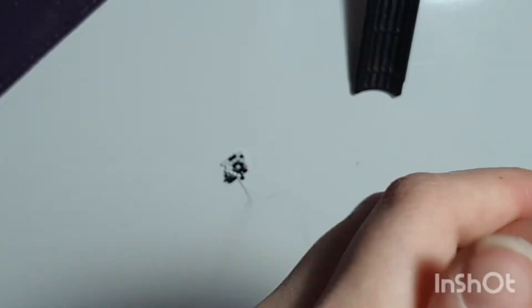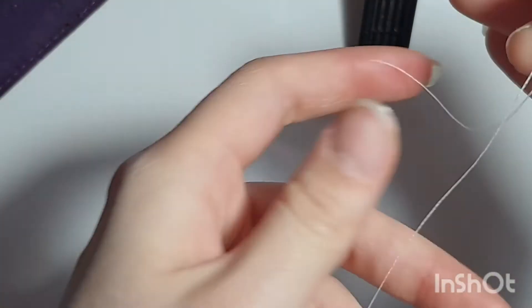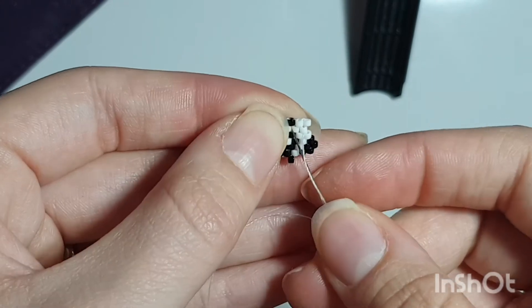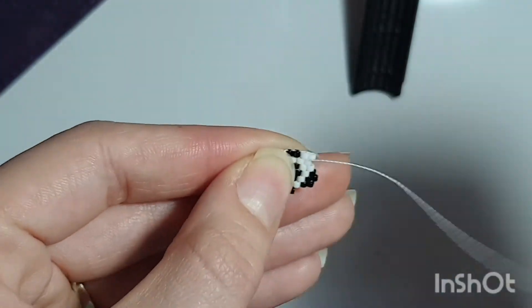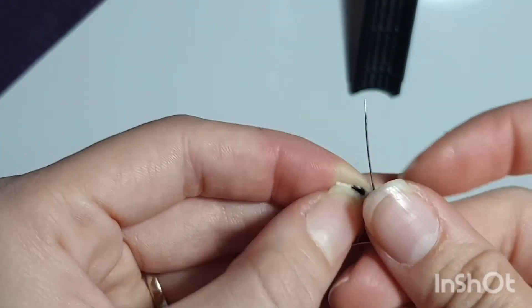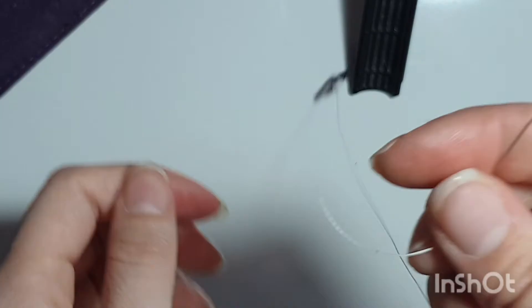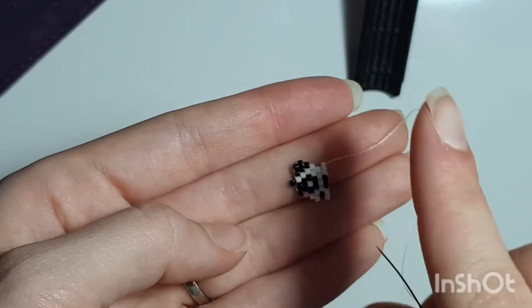Now start the other half of the face. Get your other piece of string, attach it to your needle, and get to this bead right here — go through this loop, through the black one, down through that white one, and up through there. Turn. We're starting on the other side of the face — it will be the same exact face on the other side.